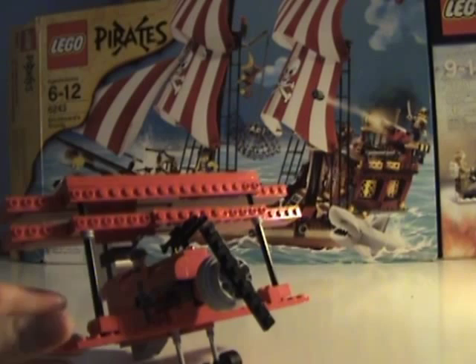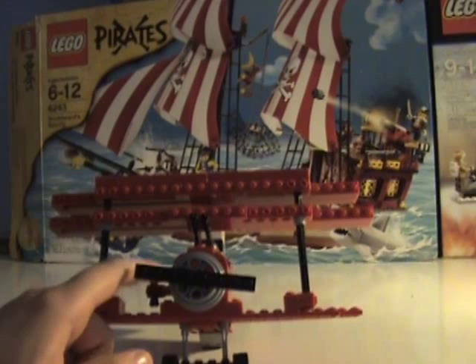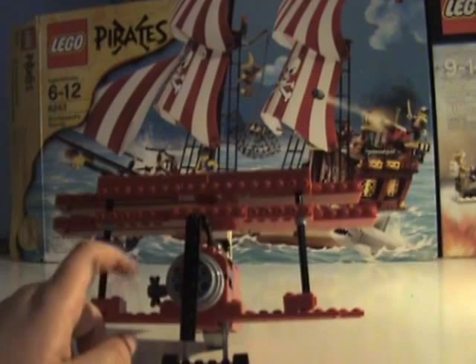Over here we have the front of the plane. See this little knob here? It's hooked up with some stuff inside this compartment right here, which whenever you spin it makes the actual propeller spin.